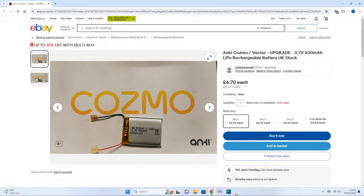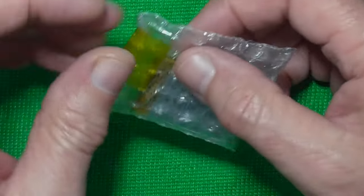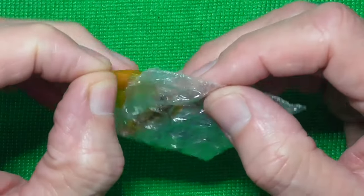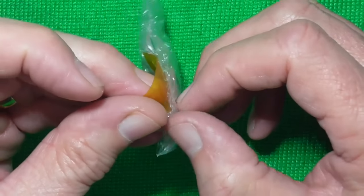I've had a look on eBay and I've come up with these. They're £6.70 each with delivery, but they are in the UK, so we'll order one and we should have it in two to three days. As soon as it arrives we'll get back to finishing the video. Right, we're about a week later now and our battery's turned up.